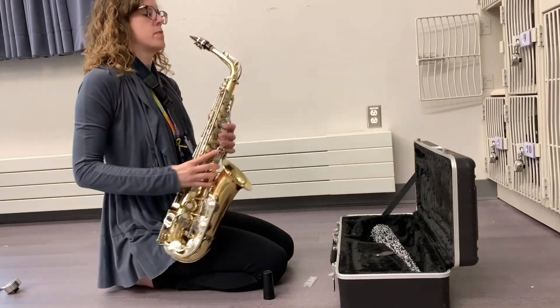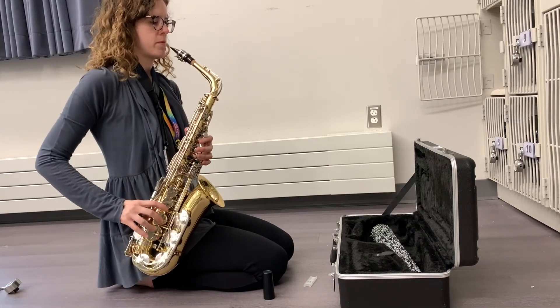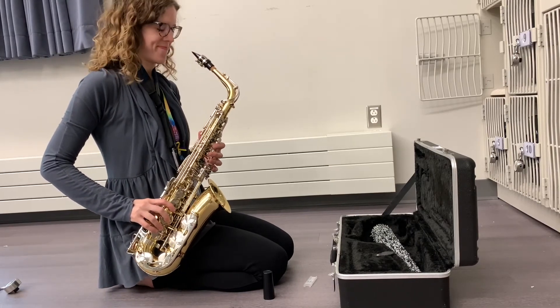Then adjust your neck strap so that the saxophone comes to you. The mouthpiece should be at mouth level, and you're done.